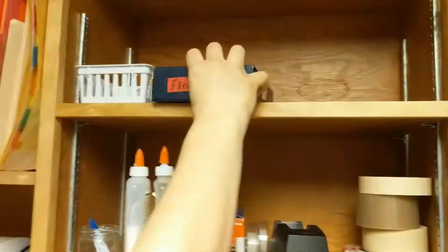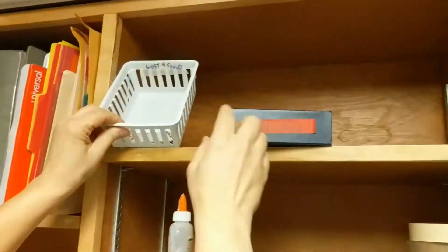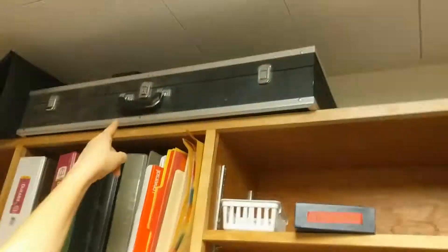We have a mini first aid kit. There is a bigger one in the cleaning office, but we do have a mini first aid kit. And lost and found — did you lose this? That is a keyboard.